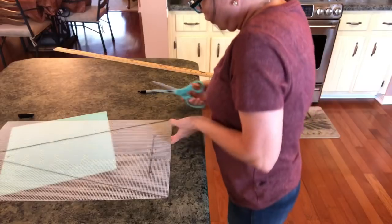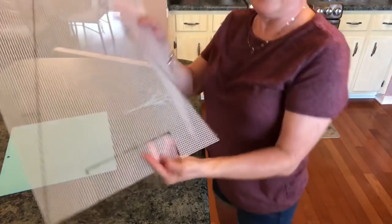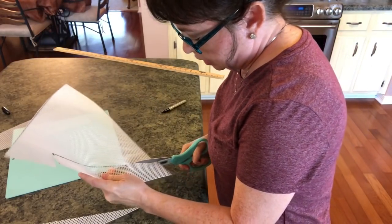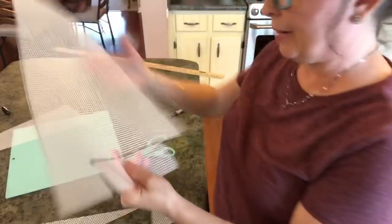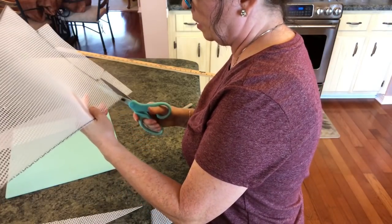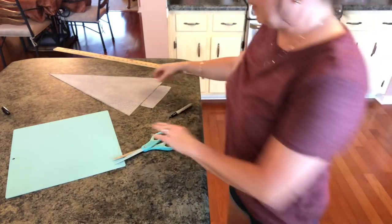Now all you have to do is take your scissors and cut your tree out, just like this. Then cut right over to the trunk like that. Okay, this is so simple. Now we have our very own little template to make our Christmas tree out of, and you still have the leftover piece if you wanted to do something with it. You can buy a template but they're pretty pricey.